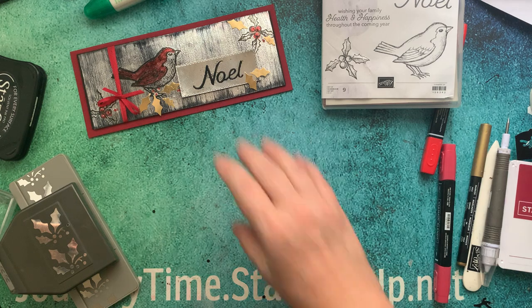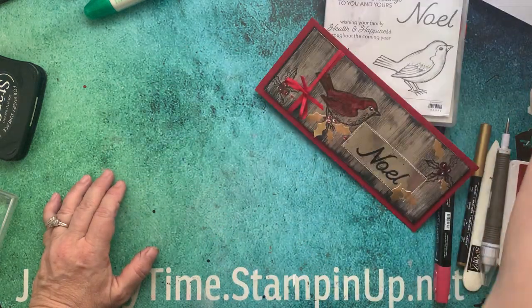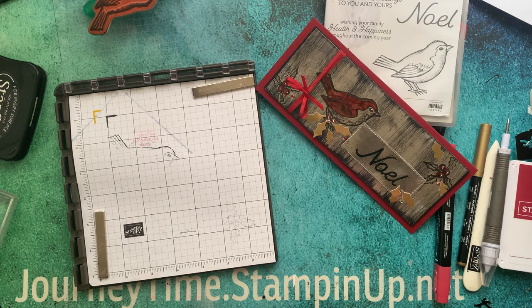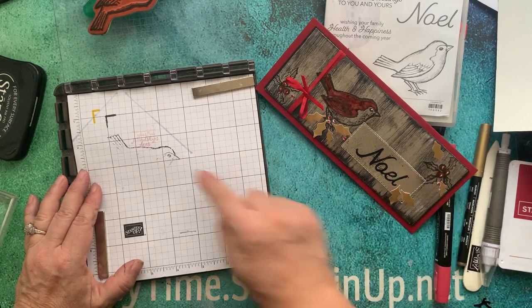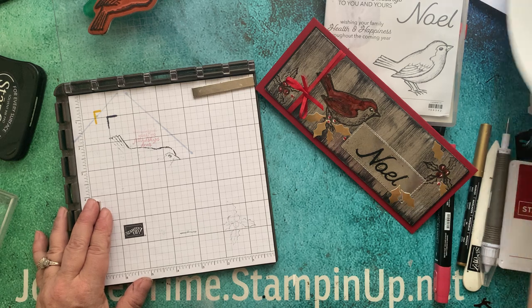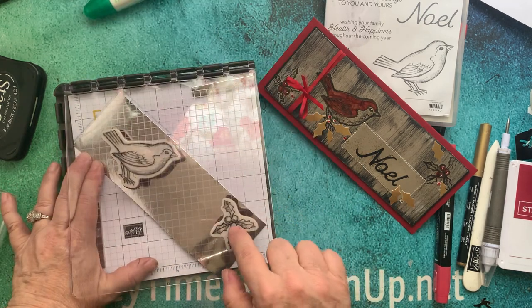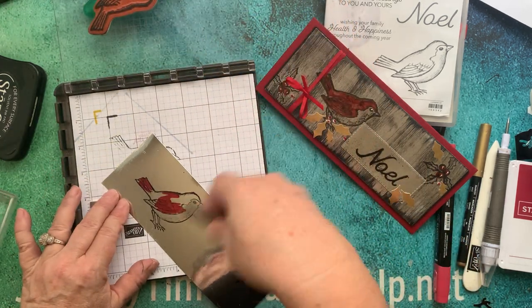Let's go ahead and get started on this card. So we're using the black ice technique, and I wanted to show you another Stamparatus technique — sometimes our paper, our design, is not going to fit this way, that the holly would go over. So what I do, I always mark on my projects with different colors where to put them. I put it on here and then lined up my holly and my bird where I wanted them, pushed down, picked up, and now I can make them over and over again.